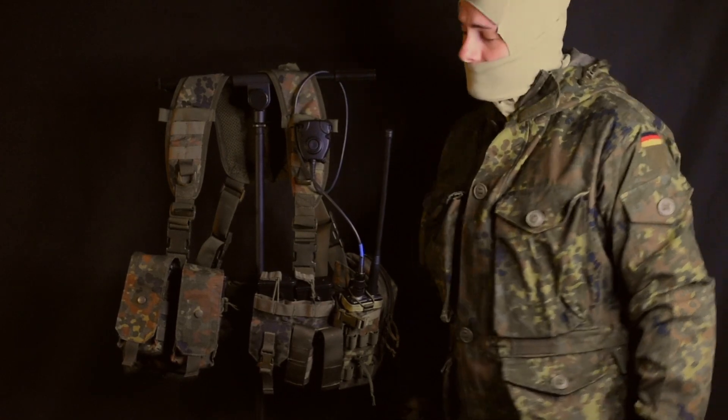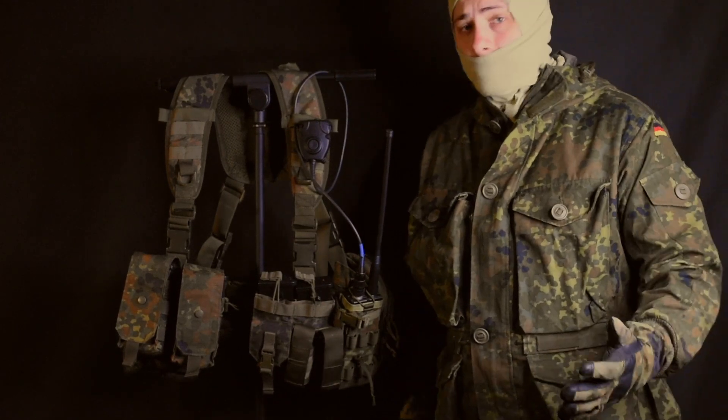Hey guys, welcome to the GearLocker. Today we're going to be taking a look at my Linderhof Tactic chest rig.